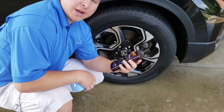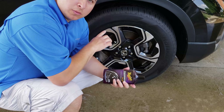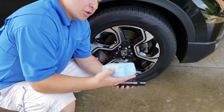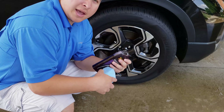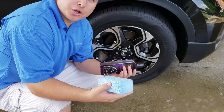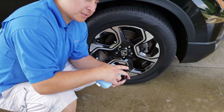According to the directions, you want to have an applicator pad. It needs to be cool and clean. You're going to put a generous amount on your foam applicator pad and spread it out. After you wait a while, you're going to take another rag and wipe off any excess. So I'm going to go ahead and do this tire for you and we'll see how it does.